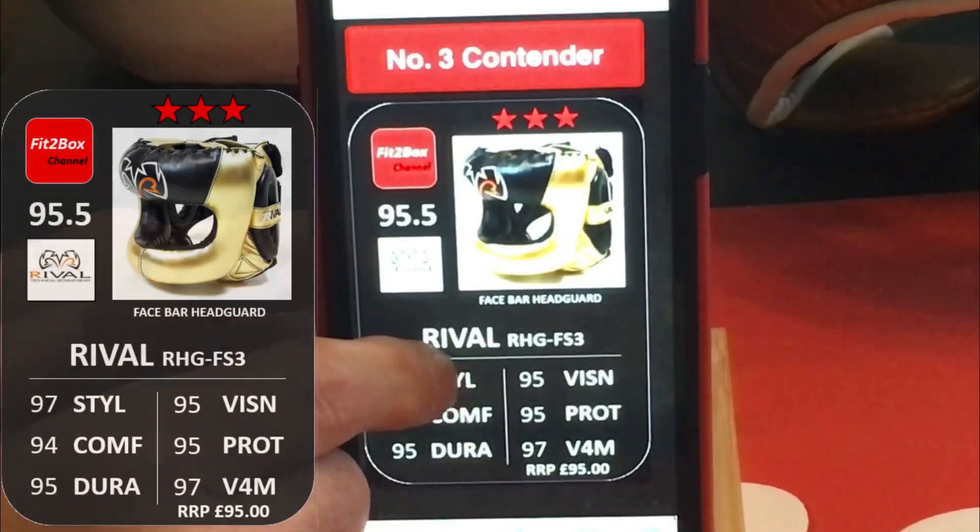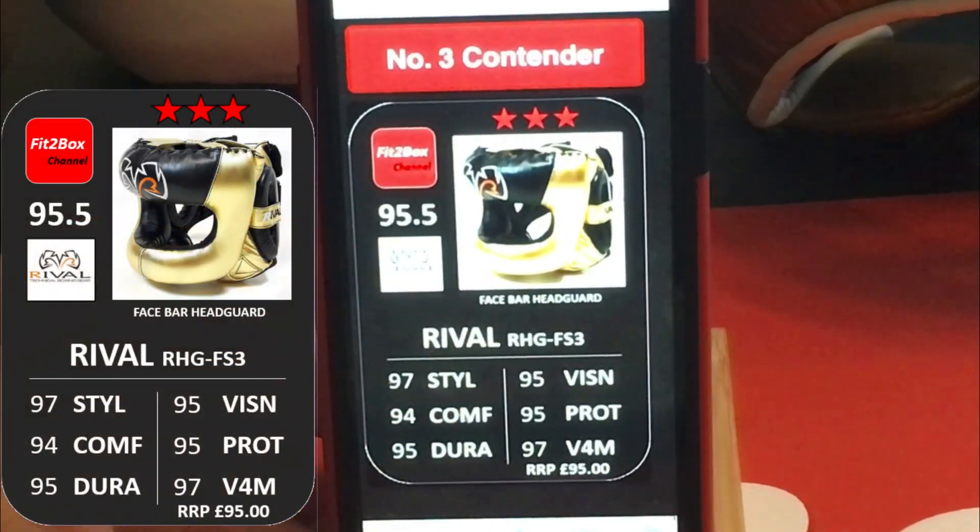At number 3, we have the Rivals R-H-G FS3. Great style, comes in loads of colours, good vision, excellent 3 star rating, amazing value for money at £95.